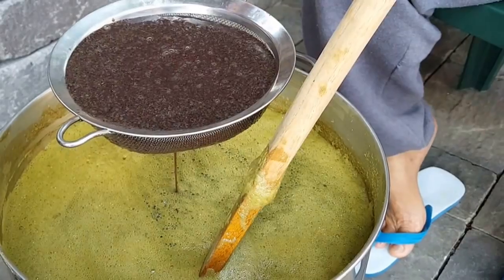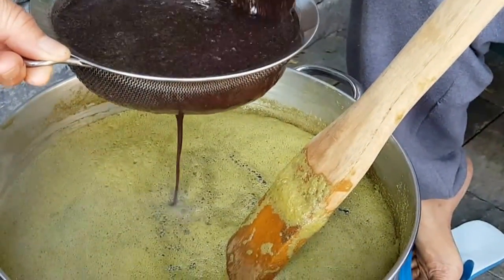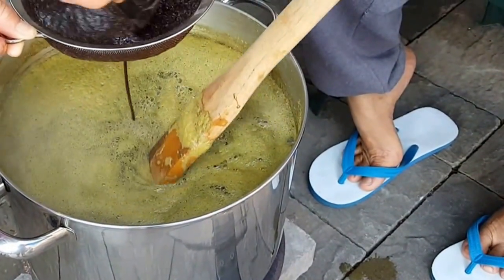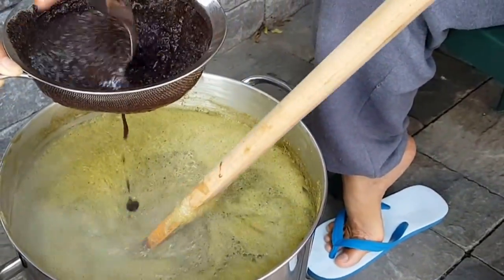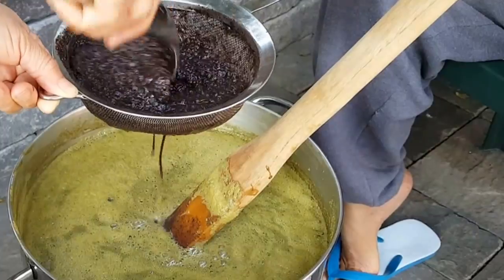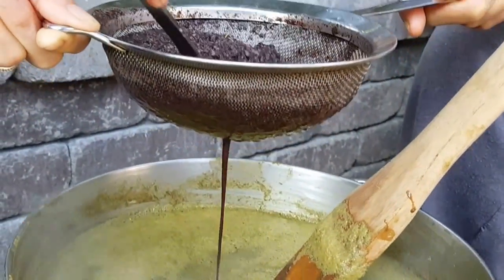The purple rice was steamed and cooked first, then she blended it adding some water. Now we're adding it to the pot of the crab broth. Basically you'll just be stirring and cooking this down for several hours until it forms into a thick paste. Using a strainer to strain this purple black rice so you're only extracting the juice.